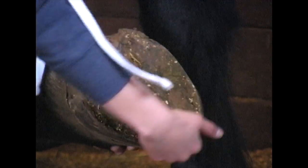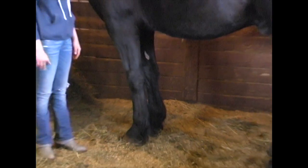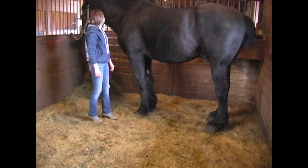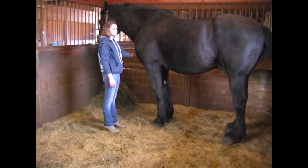The hoof wall of course is to the outside. That's why we keep that frog cleaned out really well. When they come in you always want to make sure that you pick their feet to check for abscesses or anything that would happen from a stone or something out in the pasture.